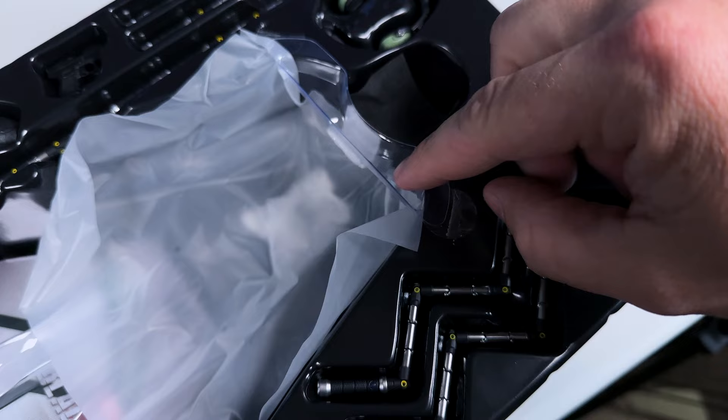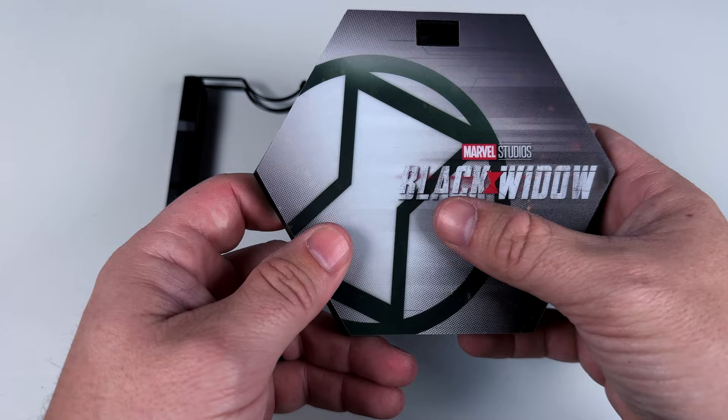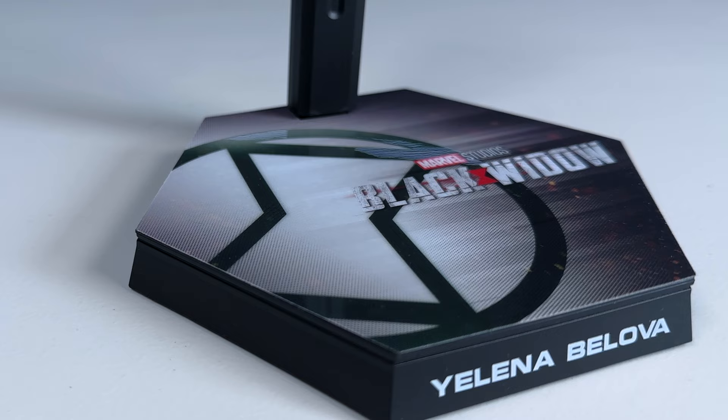Before looking at her and the accessories, let's start with the base. This is kind of the most boring part — Marvel comes out with some of the most boring bases. It's your typical Marvel base: the Black Widow logo is glossy, the rest has a rough matte finish. It does say 'Yelena Belova' on the front, and there's a normal crotch-grabber stand that extends forward so the figure sits centered.